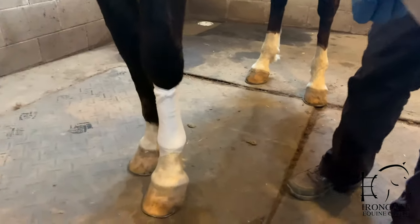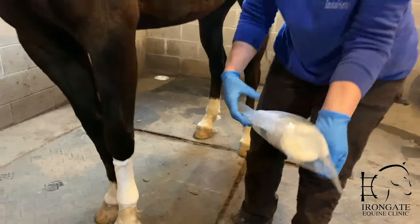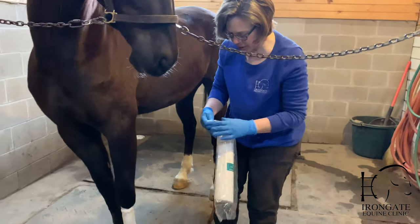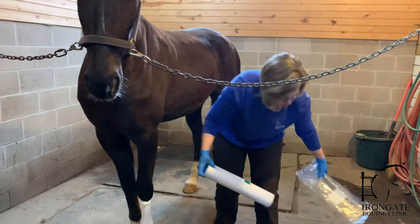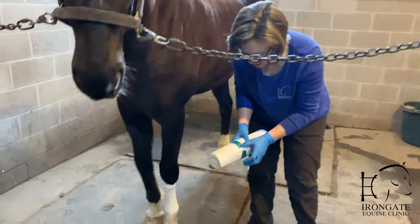When we're dealing with a wound, we may or may not need to use a sterile bandage — it just depends on what stage of healing your horse's leg is at.